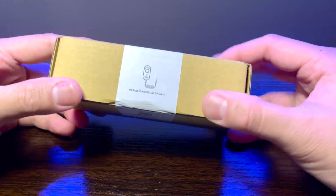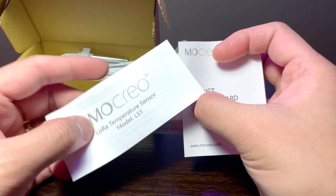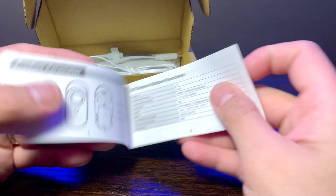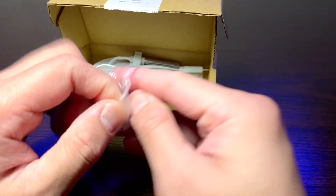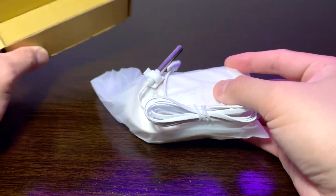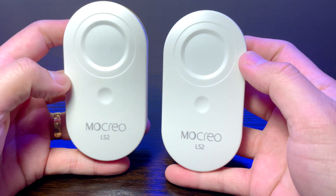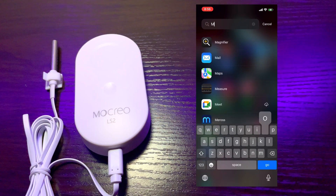Now let's open the second box and check if the LS2 kit contents are the same. It has the same warranty card — checked. But it seems the user manual is a bit strange. This box was not properly checked because the manual placed inside is for the LS1 sensor. Mokryo, please improve your QA process so that in the future, no mistakes like this will be encountered by your customers. Other contents of the second LS2 kit seem to be in place — the Velcro, the probe cable, and the body of the second LS2 sensor — everything matches. Only the user manual was the issue.